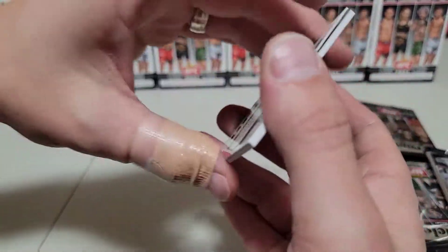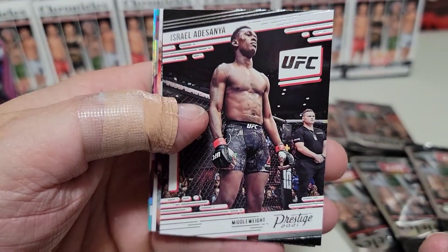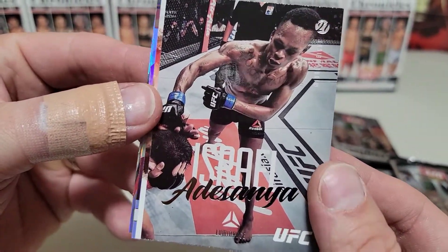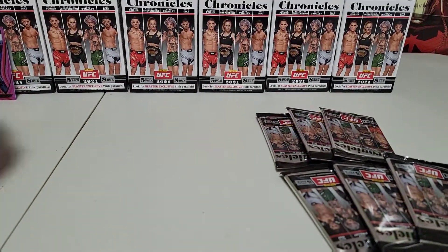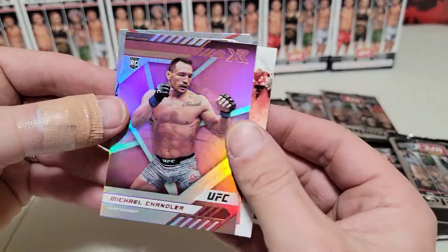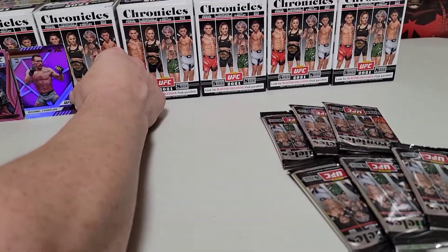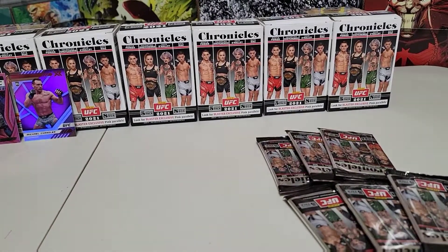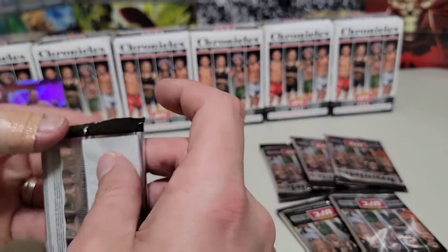Israel Adesanya Prestige — the simple glue on these packages is all it would take to keep me imprisoned for life. He's a beast, man. Chandler in the pink XR rookie — that's a nice hit right there. I don't think we have Mike Chandler — not in that one. Number 182, gonna take that. Got a lot of Michael Chandler rookies, not that one though.